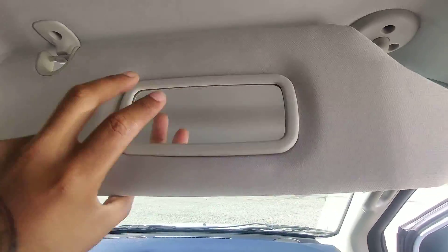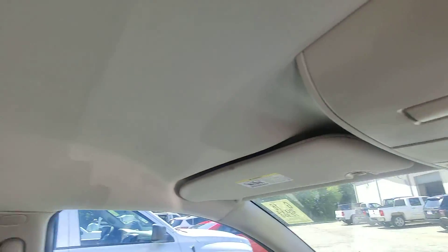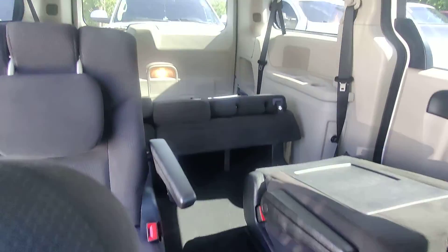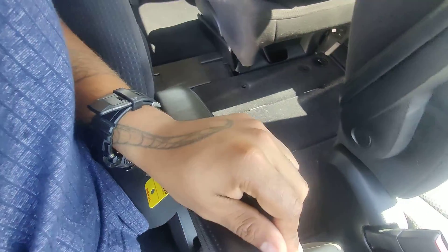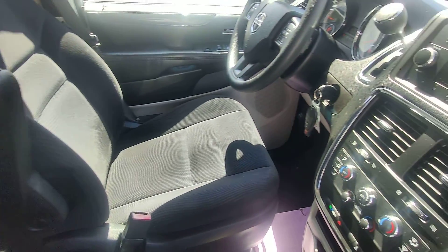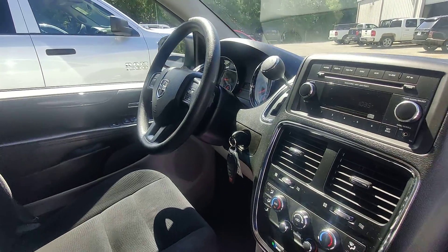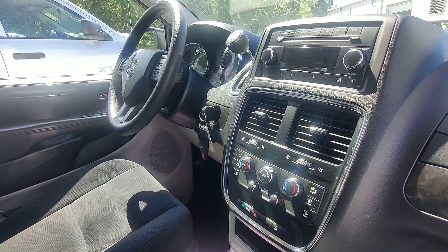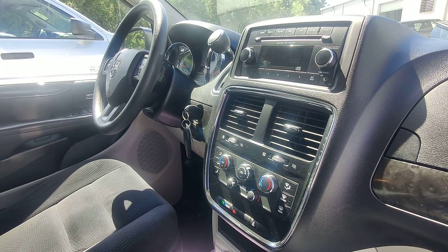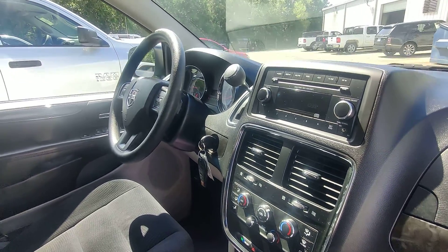Upholstery looks pretty clean, nothing too messed up, and all the upholstery really is in good condition. The vehicles have not been detailed by us, so keeping that in mind. Other than the blemishes from what looks like there had been a wrap, I don't see any major issues with this vehicle.